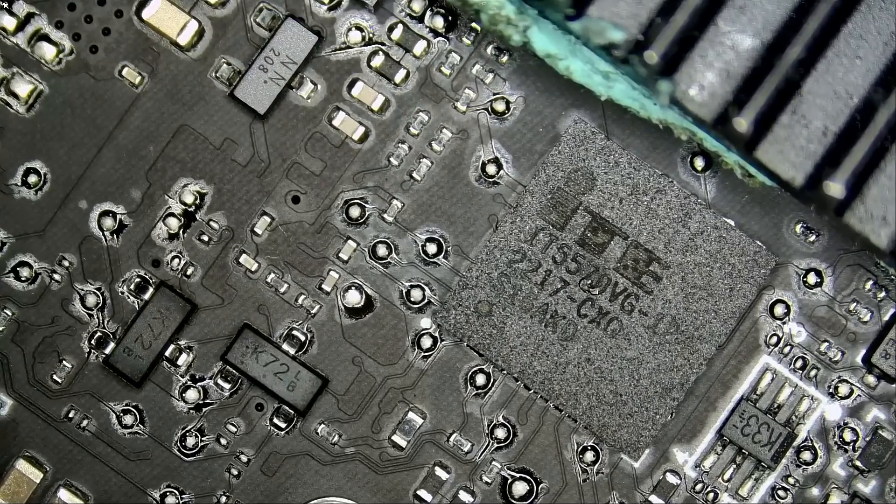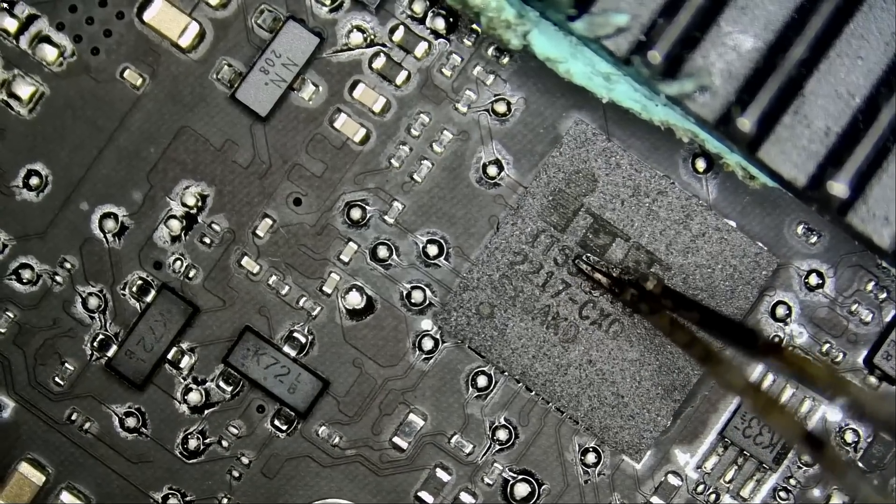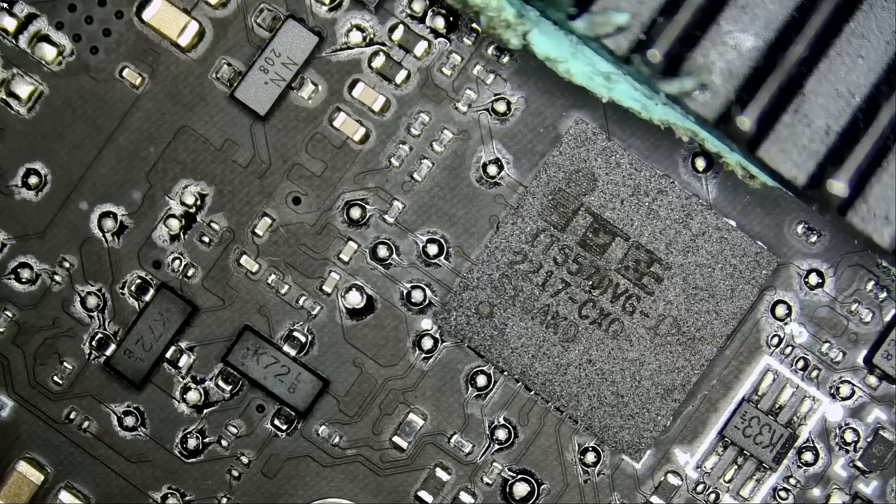After we remove the chip, we have to clean the pads and then we can solder another chip in. The chip has a lot of solder balls under it, and when soldering a new chip we cannot press down on the chip because that will tamper with the solder balls.